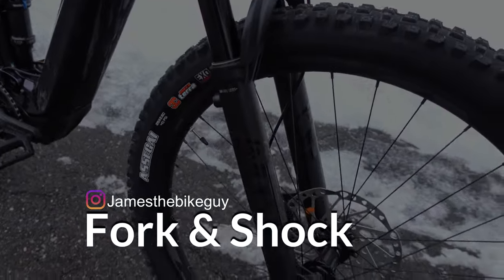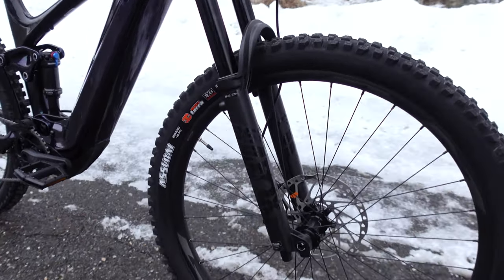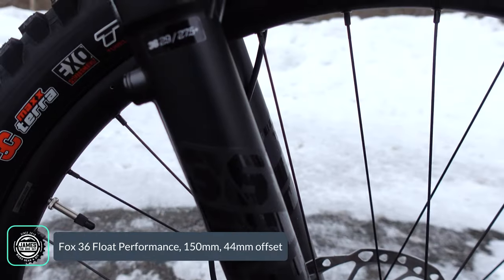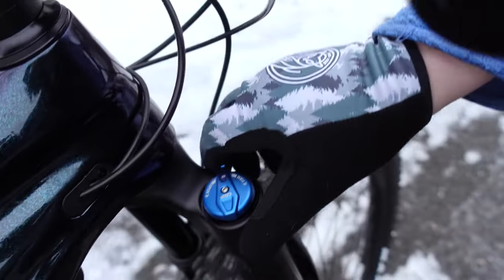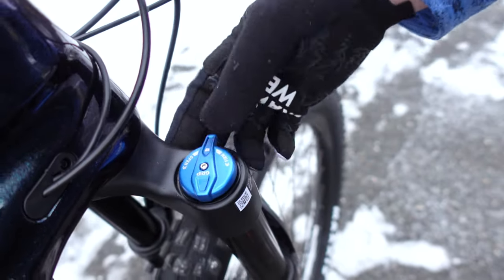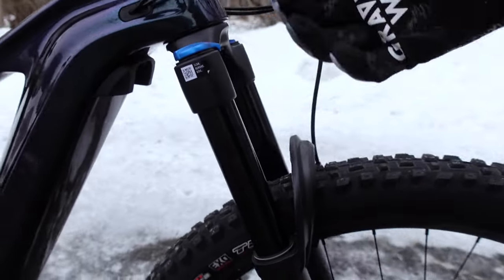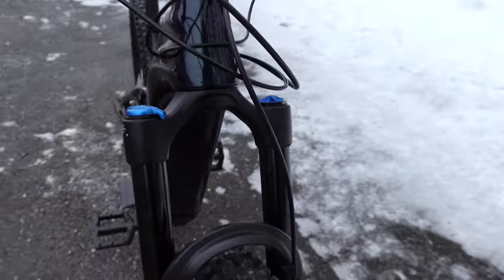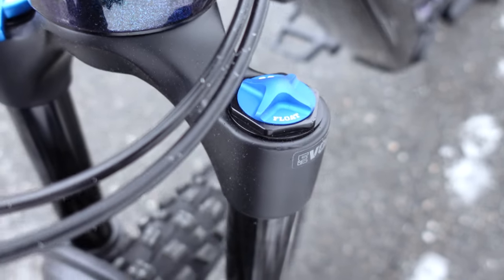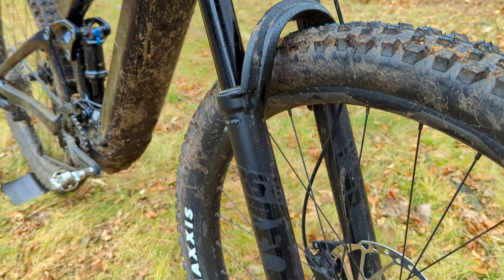Diving into some of the parts on the bike, we'll start with the fork. This is 150mm suspension travel Fox 36 Performance. The 36 Performance comes with the Fit Grit damper, which has nice adjustment with detents from firm to all the way open. It has 36mm stanchions to keep everything nice and stiff. There's a mount for a fender, and on the non-drive side there's a spot to adjust air pressure based on your riding style, as well as run different air tokens to dial in the feel.